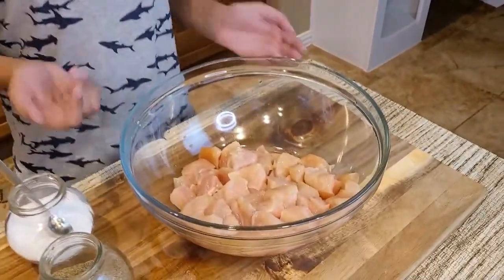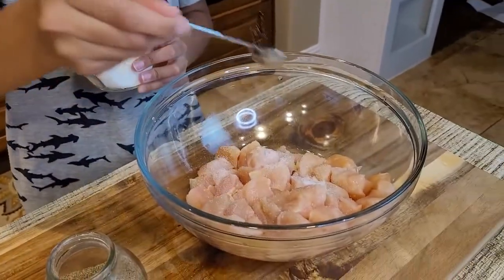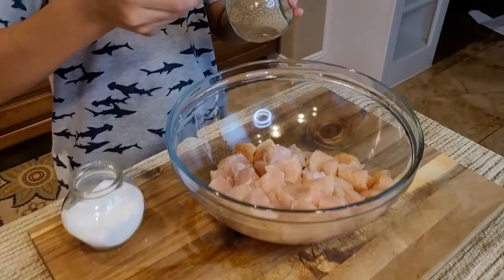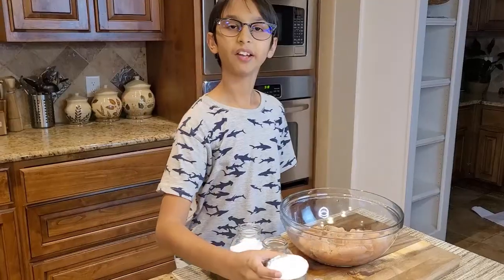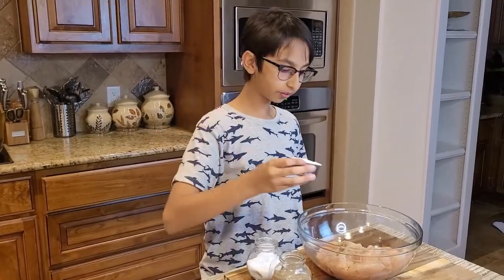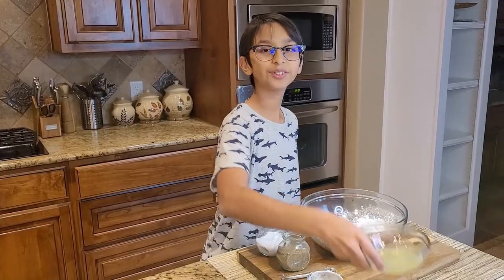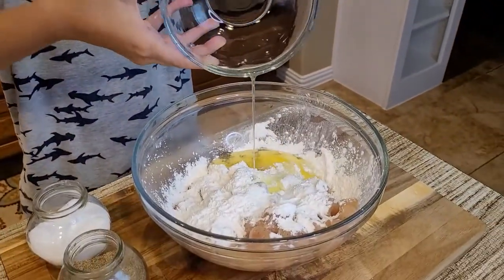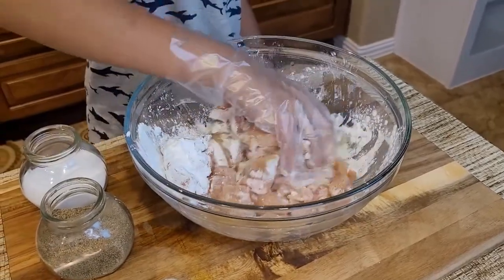Right here I have two pounds of chicken, and into this I'm going to add half teaspoon of salt, half teaspoon of black pepper, half cup of corn flour, and two egg whites. Now we need to mix them and coat this very well.